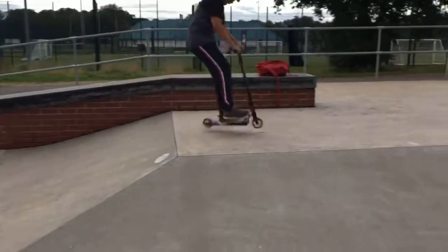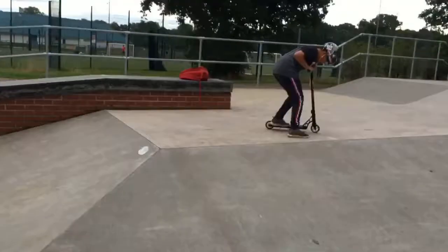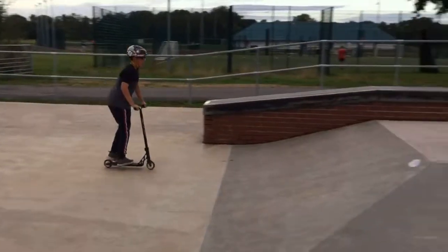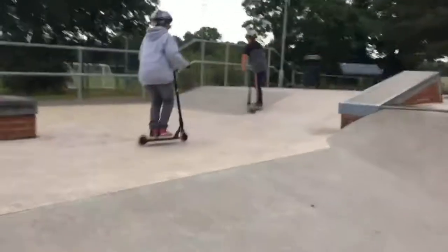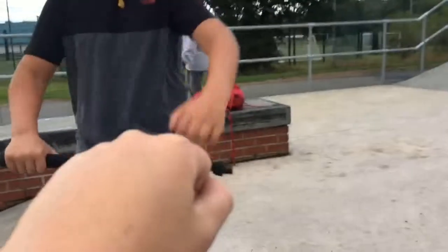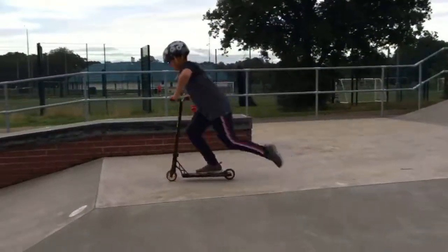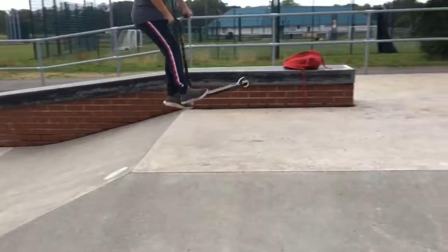All right, come on, you got this! I know, I'm so close. Come on, you've got this — just send the two-foot jump as high as you can and just send it. Come on, you got this. Just send the two foot, come on! Oh yes!